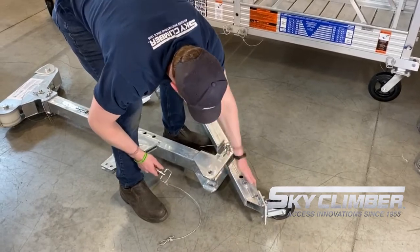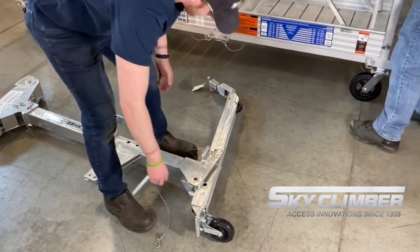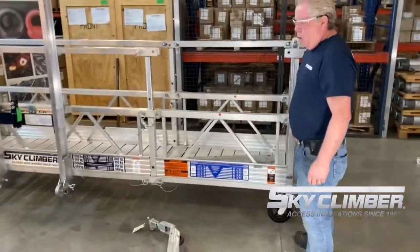Next, remove the pin on the back side of the foot of the stirrup, but leave it off for now so the pivoting leg does not become an obstruction.